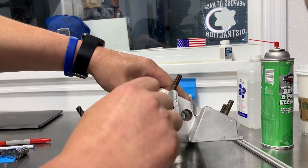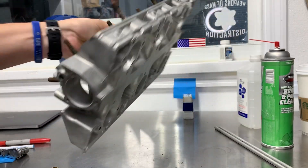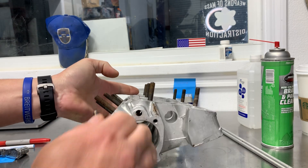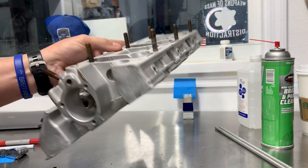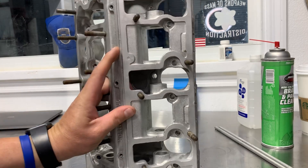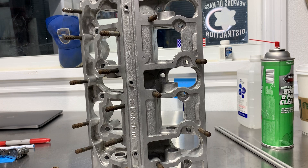Same thing for where the camshaft spacer is going to sit — go through all of those. Then on the back side, this is an MFI motor, so we don't have a plug there; we're actually going to use that area. Go through and check all those holes as well.